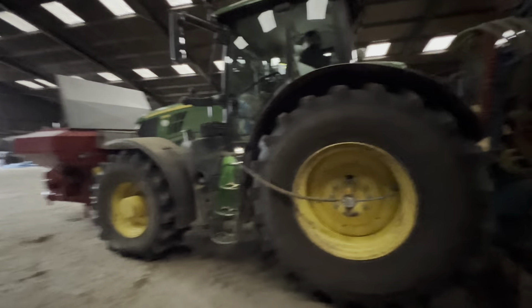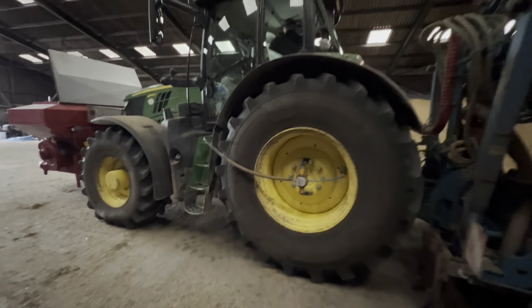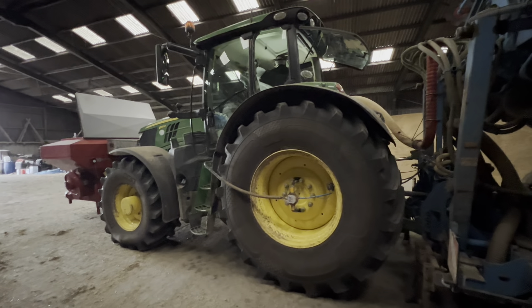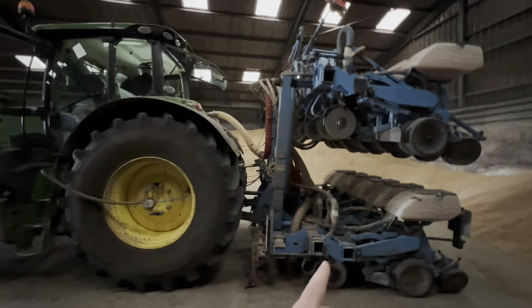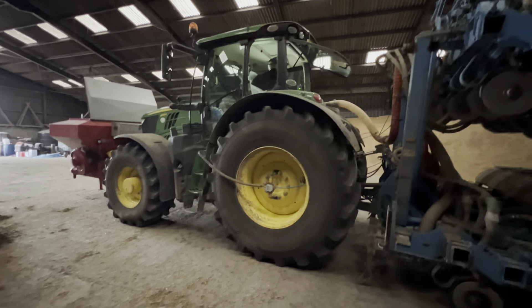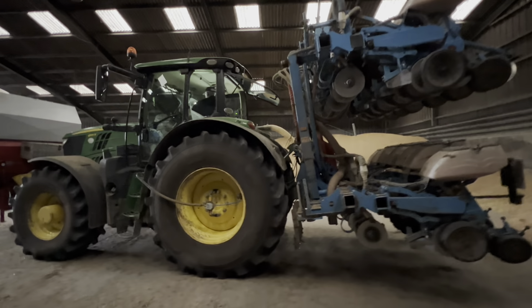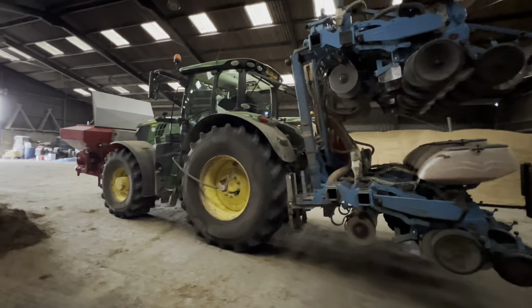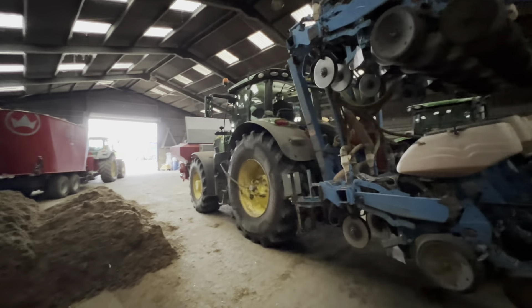Andrew Hill's fitted his own tire inflation kit to this tractor so they can run the rear tires down at 10 psi when they're in the field, but this drill weighs a lot and the tires need to be at 30 psi on the road - just trying to minimize compaction where they can, especially when they're drilling beet but also helps with the maize job.